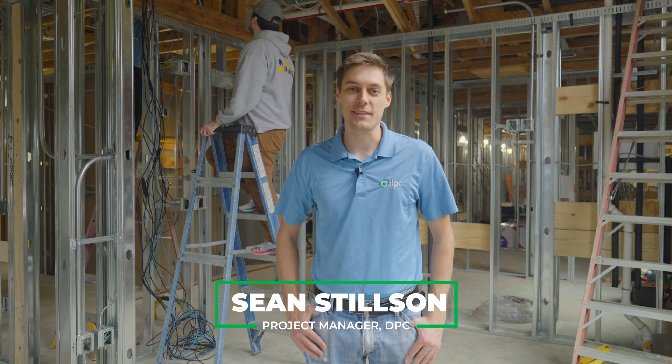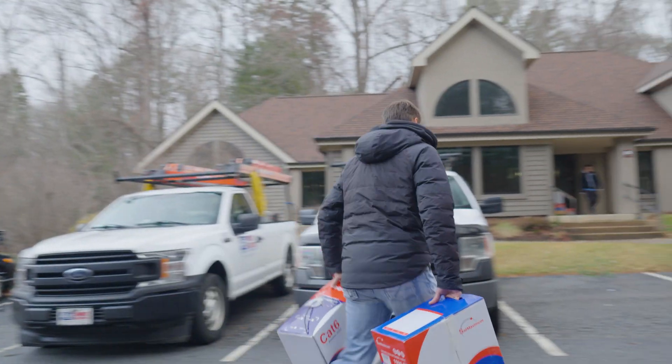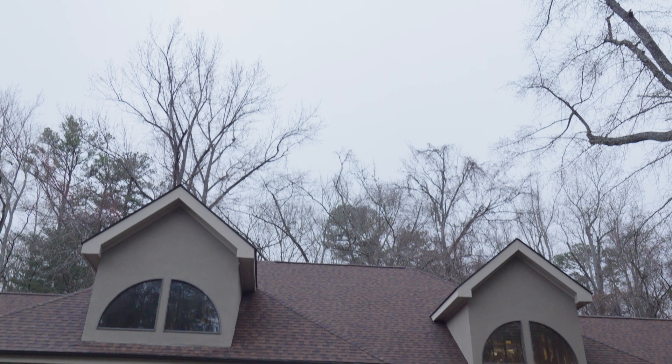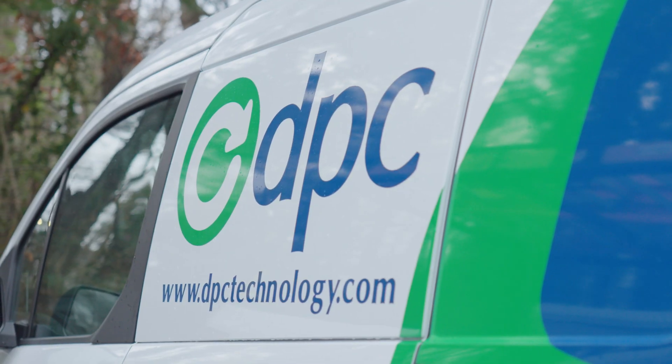Hey everyone, this is Sean with DPC Technology. Today we're running a bunch of data cables for a new doctor's office build-out — about 145 data line runs for all of his Ethernet drops, TVs, computers, wireless access points, and phones.